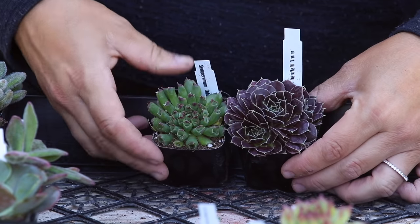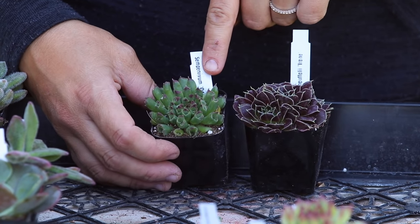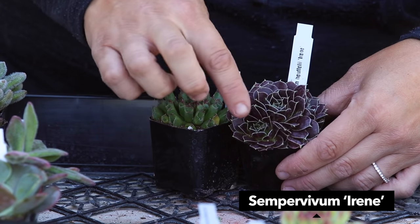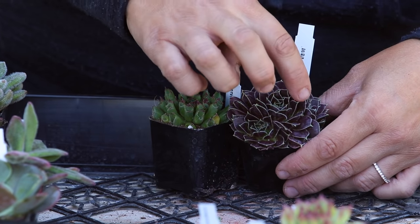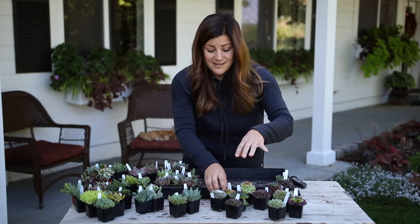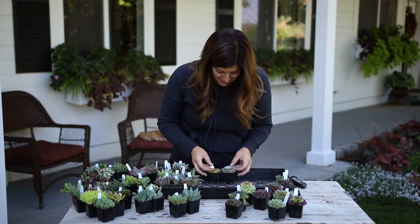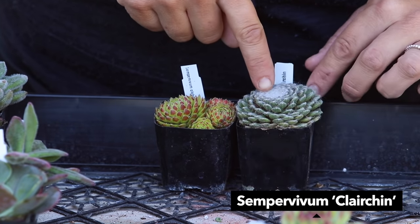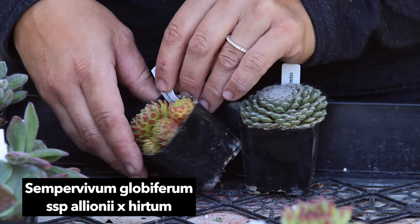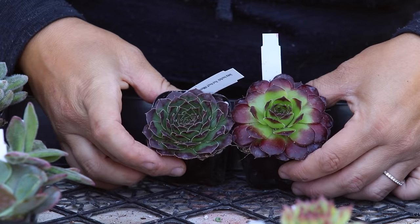Now let's move on to the Sempervivums. I want to start with a couple of my favorites - check this one out, this one is called Oddity, which it does look odd. Look at the shape of the leaves, they're like little tubes - I think that is so cool. And then this one almost looks like it's glowing, I think it's called Irene - it's super dark leaves with a little margin on the outside that's almost white so it just kind of glows. And this one looks like it has cobwebs on top.